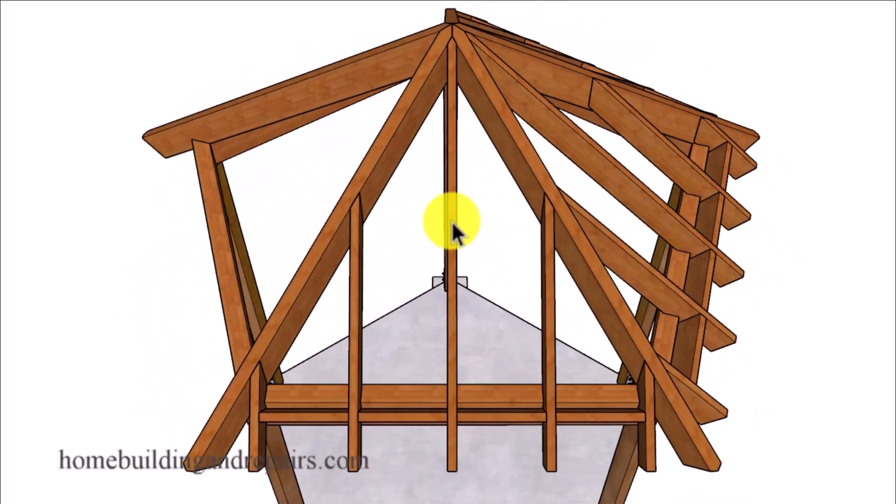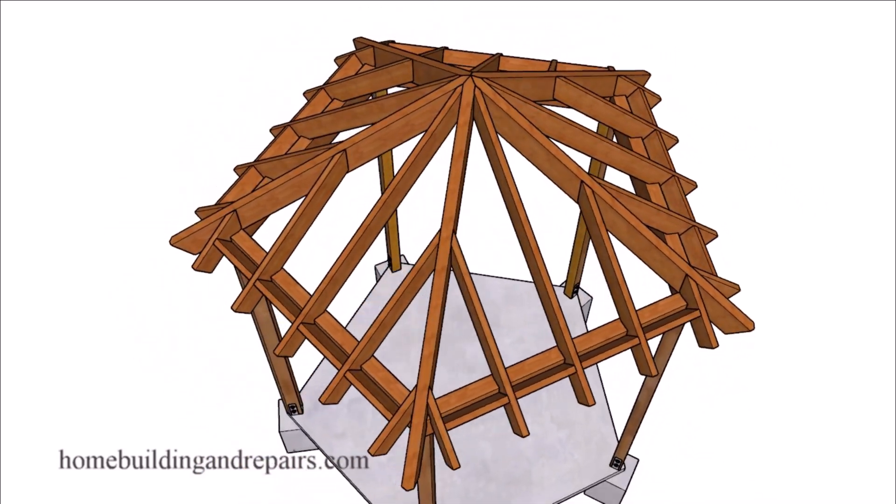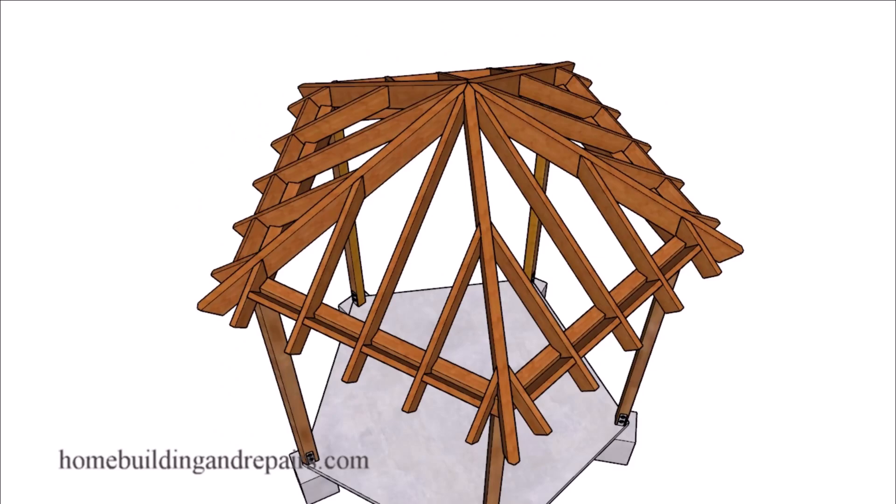You can increase or decrease the length of the fascia board for a longer or shorter overhang. And if done correctly each one of these will be the same size - this will be the same size as this one, and the center one here will be the same size as this one. That's if you cut everything the same and all of your measurements and angles are right on the money, and that will usually start with the building foundation being laid out accurately.